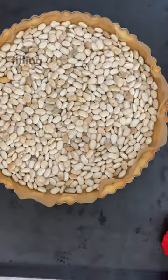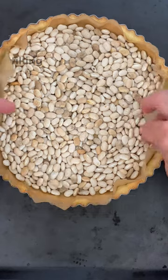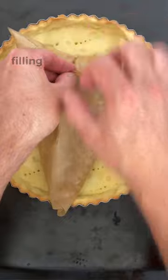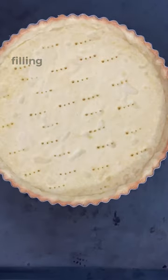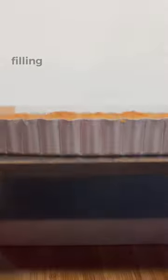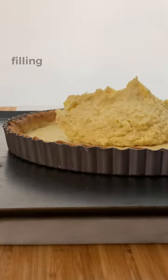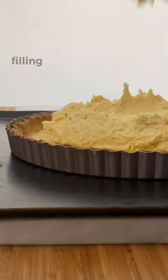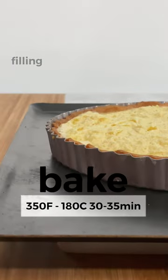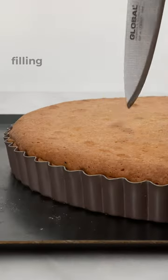Remove the beans from the shell and bake another 4 minutes at 390°F or 200°C. Then remove from the oven and pour the filling. Bake for about 30 to 35 minutes at 350°F or 180°C, or until golden brown.